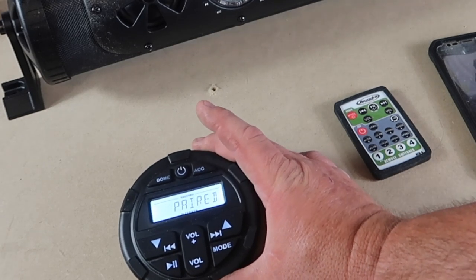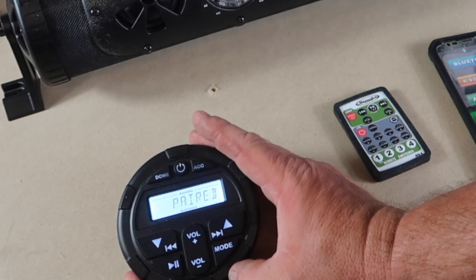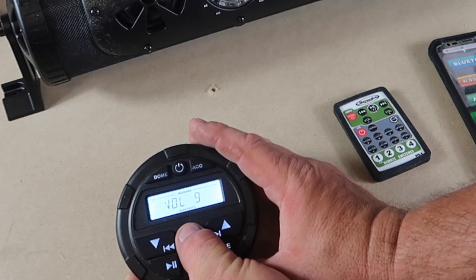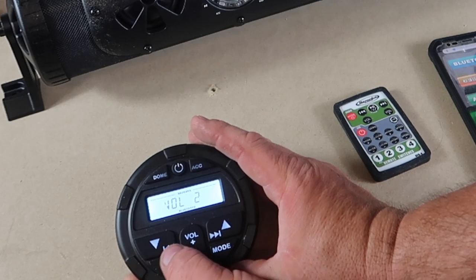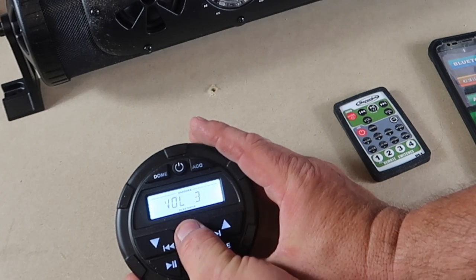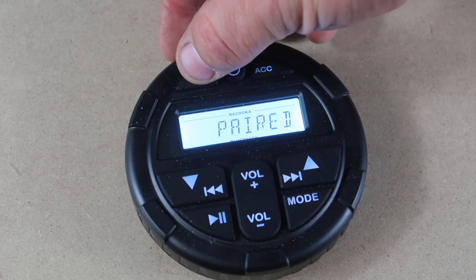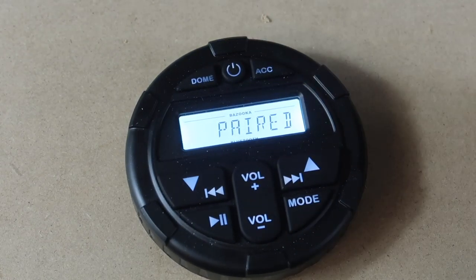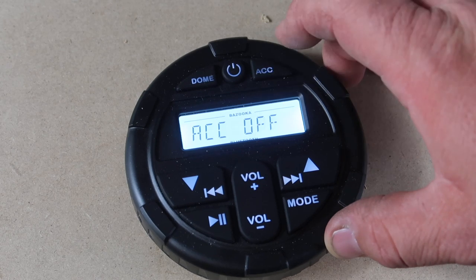Once it says Bluetooth paired, you can control your music straight from this remote. You can hit play, change the volume up and down, select different songs left and right, turn the dome light on or off, and turn the accessories on and off. You can also control all the LEDs — go to gradient, fades, and more.